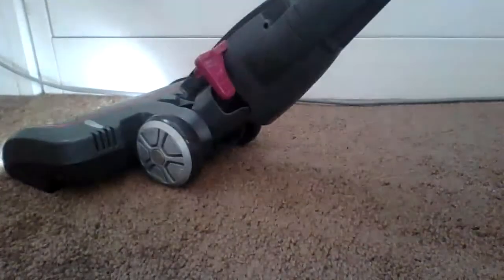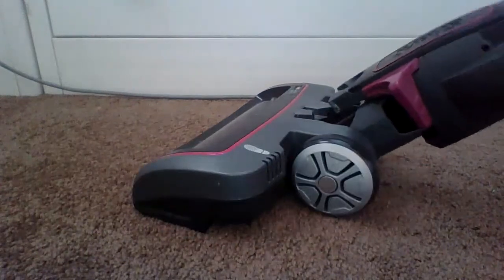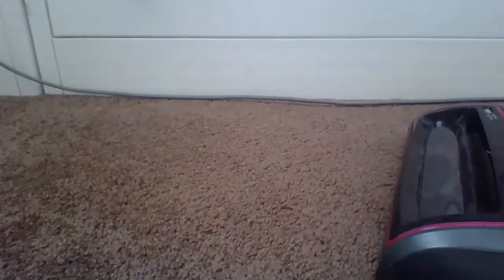Shark floor nozzle. I'm just going to do Max Power. Alright, there — just a couple of swipes is good.